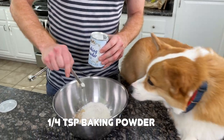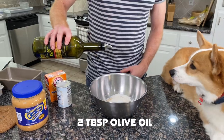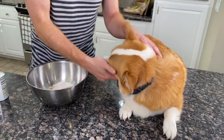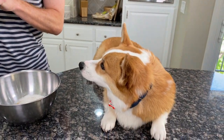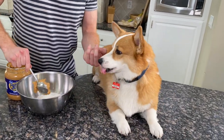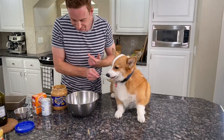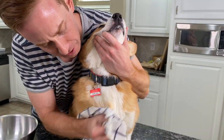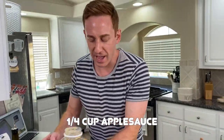A quarter teaspoon of baking powder, half a teaspoon baking soda, two tablespoons of olive oil. Stay, buddy — you want it, I know. It's peanut butter time, Hammy. Are you gonna be able to stay while we put in the peanut butter? Peanut butter all over yourself for being crazy. We need one quarter cup of applesauce, Hammy.